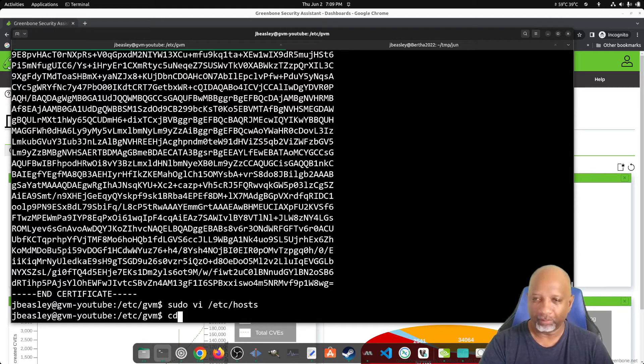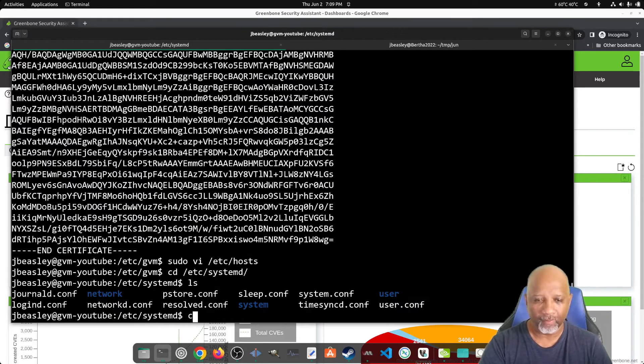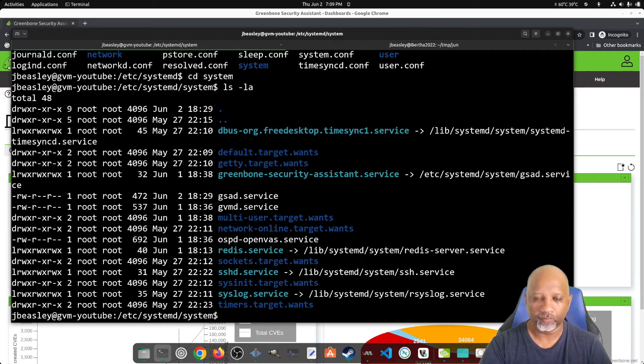If you'll remember the video we did the other day, we actually installed GVM and it put its startup files in /etc/systemd/system. You have to edit the file as root so that you can make changes. We've already stopped the service — just remember that.